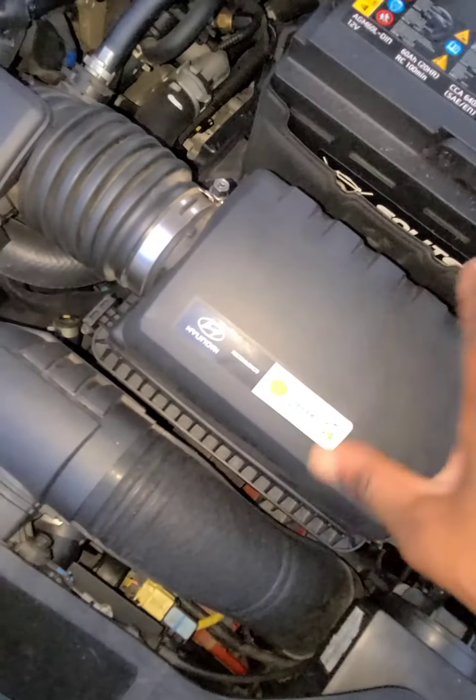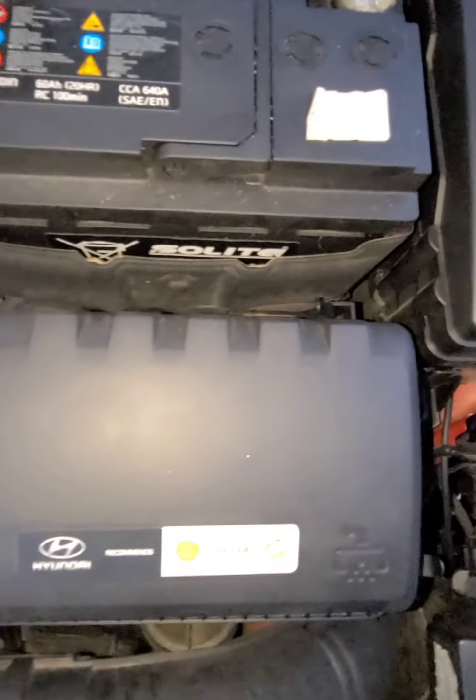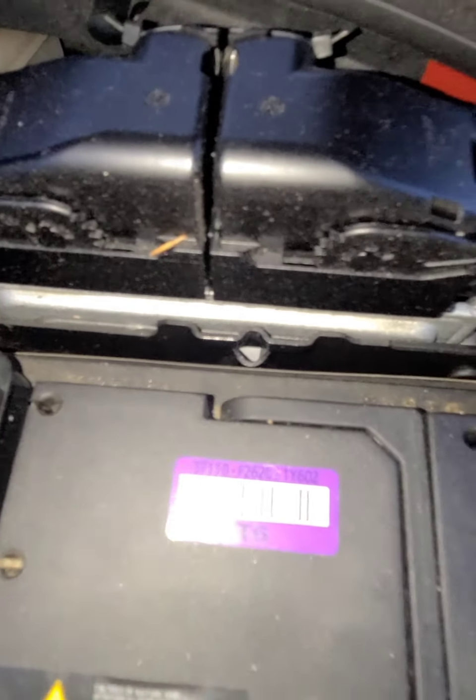This is your air cleaner — the air cleaner goes right here, inside this box. And this is your ECM — the ECM computer for the car — right here.